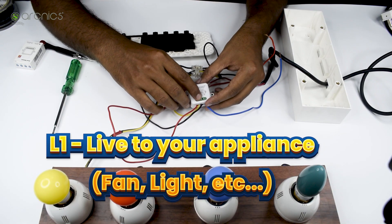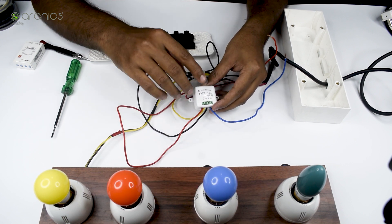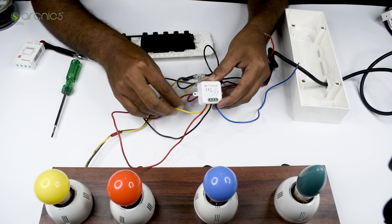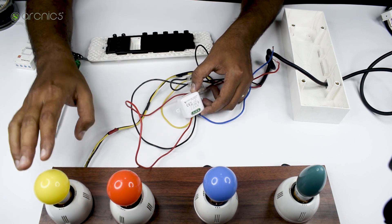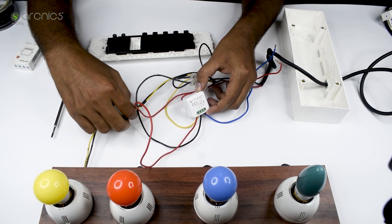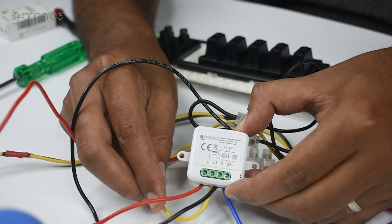L1 is the output connection to the actual appliance — it could be a fan, light, or even a socket. The power supply will be regulated and controlled by the module through L1, and this goes to your appliance at home. I'm using a yellow wire here to match the yellow bulb just for visibility purposes, and I've given the live wire for this yellow bulb to L1.